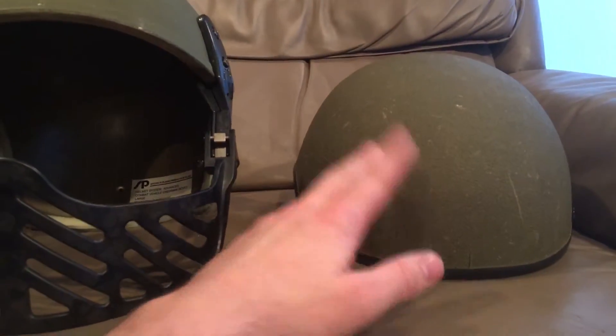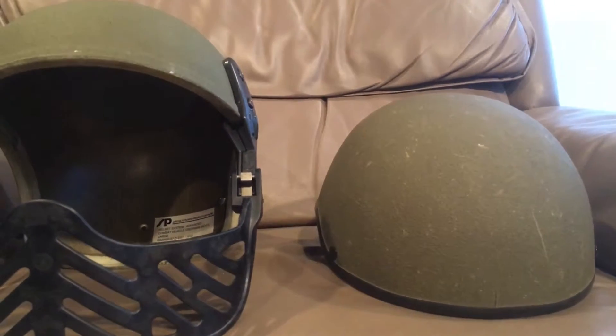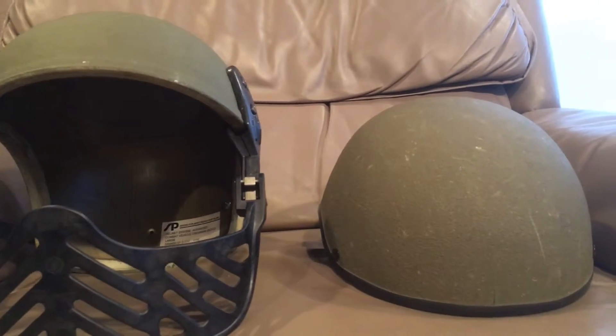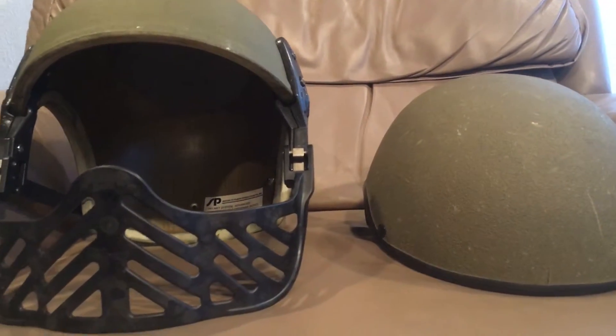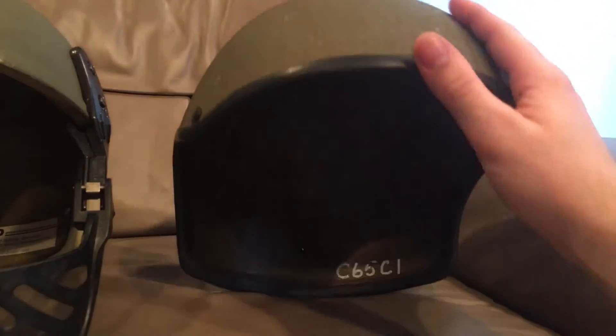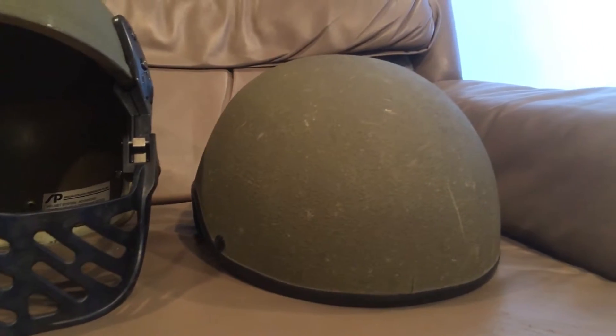The DH-132 came out as a very thin composite shell offering minimal bump protection — pretty much if you bumped your head too hard you could crack the shell, essentially about as thick as an M1 helmet liner. Then they came out with the DH-132A, which is this one, which has a noticeably thicker shell — about twice as thick as an M1 shell — made out of composites, providing a little bit better bump protection.